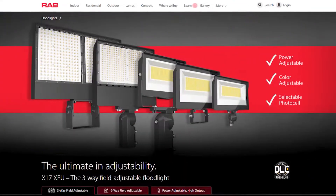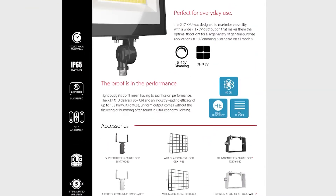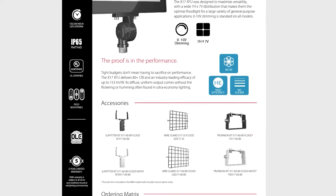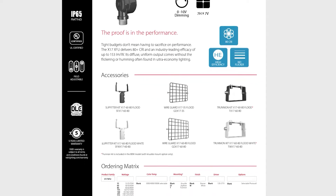This is the new XFU floodlight from RAB. RAB is in a very strong position in floodlights in what we call the affordable architectural line. This line, however, is called the ultra economy line — ultra economy because the price points are really economical for the installer and the customer.